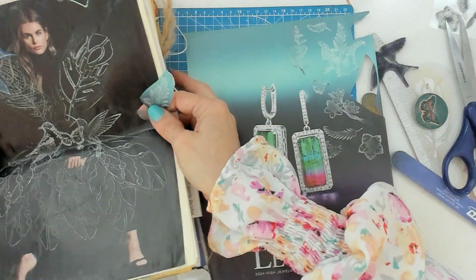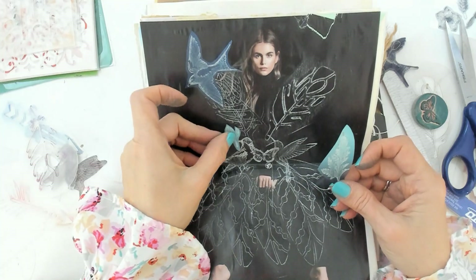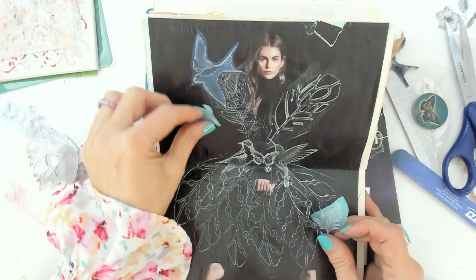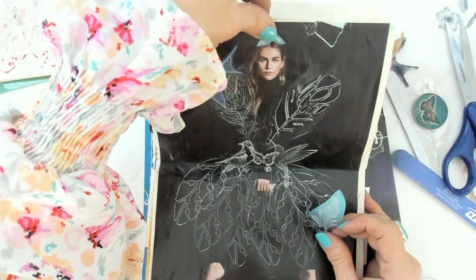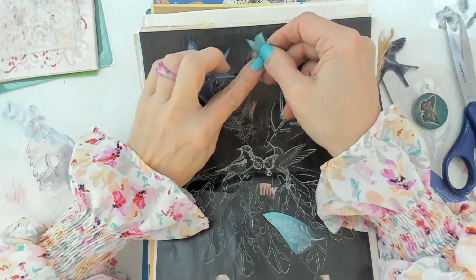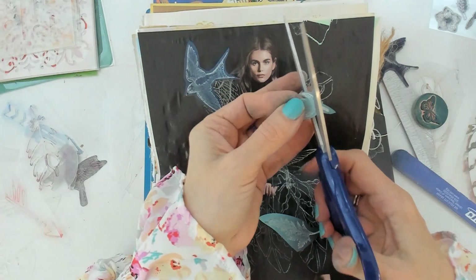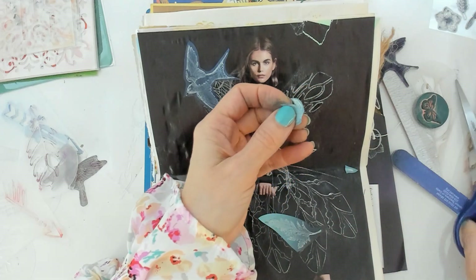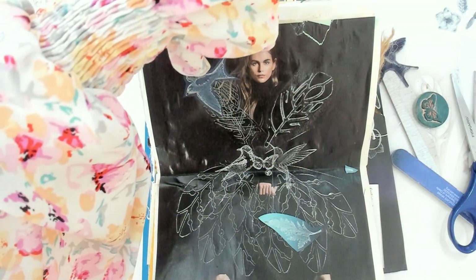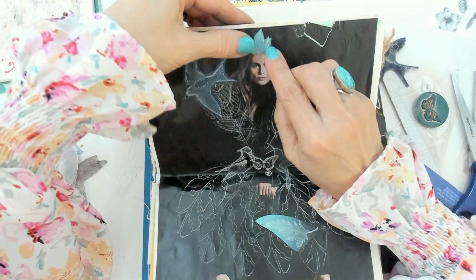I have two more stencil pieces to place around here. I'm thinking — what about placing a branch on her head, like a crown? Yes, it can be a crown made out of leaves! Let's do it like so. Look at her, she's a queen of nature.